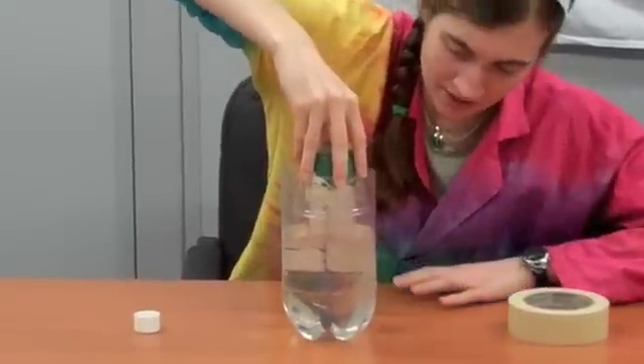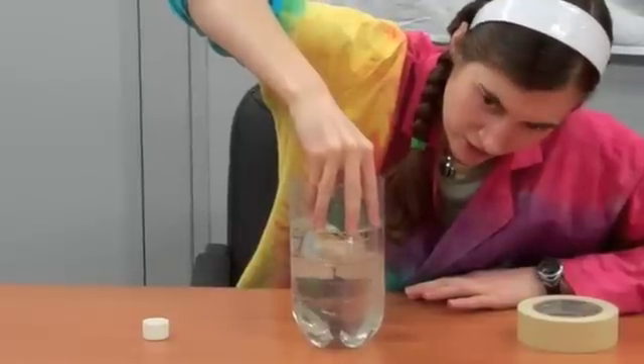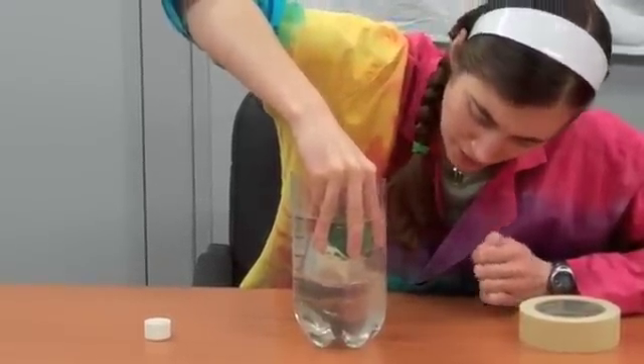Any container will do, as long as it's wide enough to hold your hand. Keep it nice and level and push it down. If you let go or tip it to the side, the sack could be destroyed — or at least really wet.